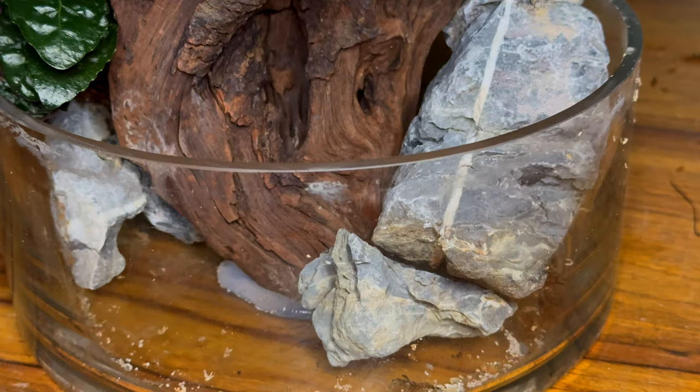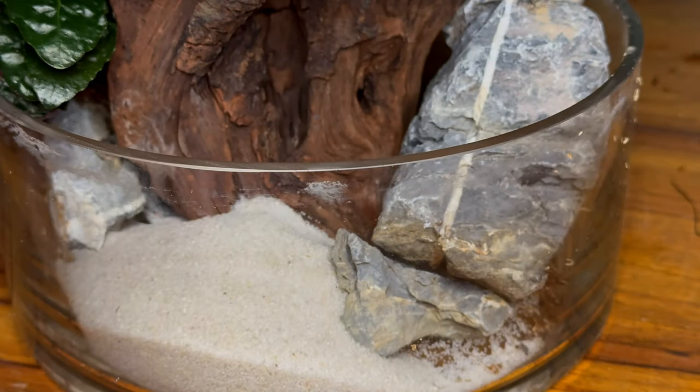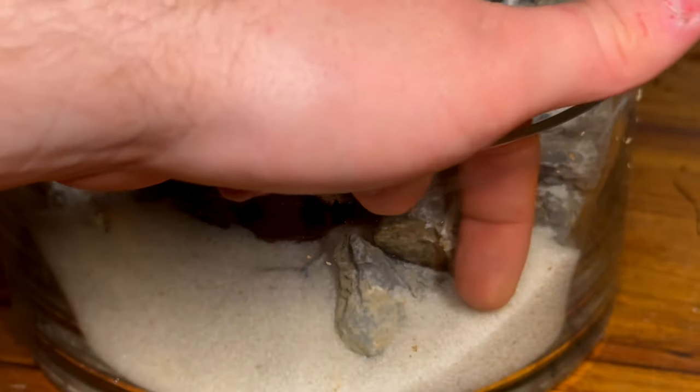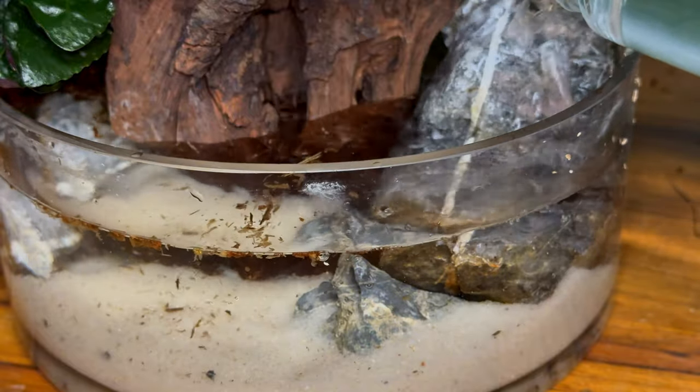With the planting done, it's time to address the substrate. I'm using a little bit of white sand, as I thought it was very neutral and would work perfectly for this build. After adding the sand in, I used a tool and my finger to help slope it up towards the sides to give it an element of depth. Then I went ahead and filled up the container with dechlorinated water, and that completed the build.